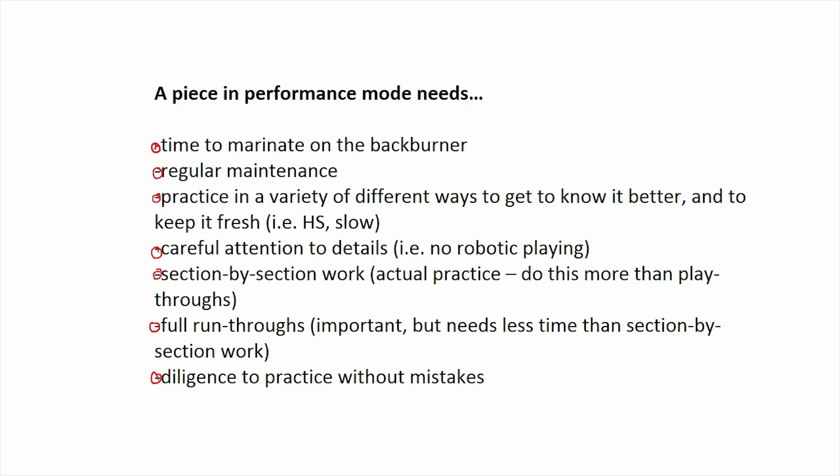Getting pieces to a performance level can take a really long time. Say it takes you a month to learn a piece start to finish at the right tempo — you're just making a few mistakes and playing it pretty well to that 80% level. At that point you'd move the piece from the development category into the performing category, but you don't just stop practicing there. Just like we have methods for practicing beginning and developing pieces, we need to think about how we practice performance level pieces. For a piece to get that sheen and polish necessary for performance, you'll want to consider several things.